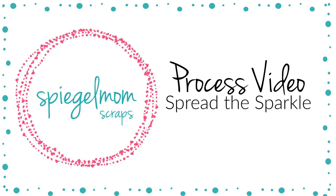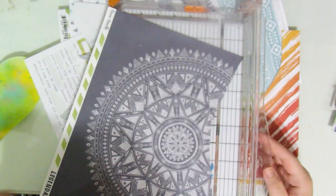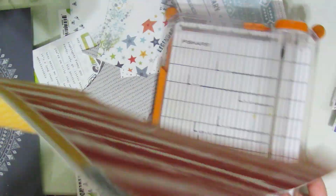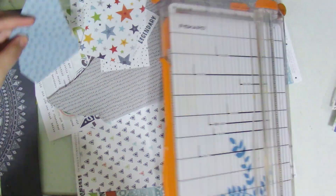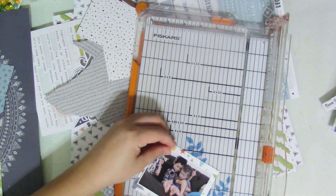Hey everyone, it's Lori and I'm back with another process video for the Spiegel Mom Scraps Design Team. This is my discount code LORIMR15 and my layout for today is a pretty quick and easy layout. I'm using the Legendary Collection by Coco Vanilla Studios and the sequins I'm going to be adding in are Lost in the Pages.